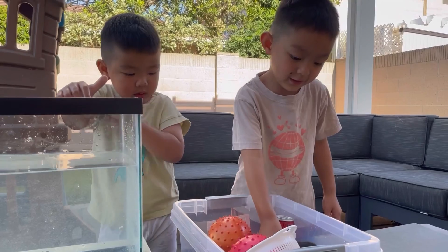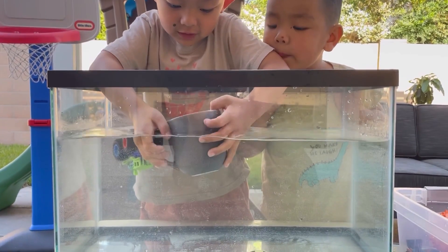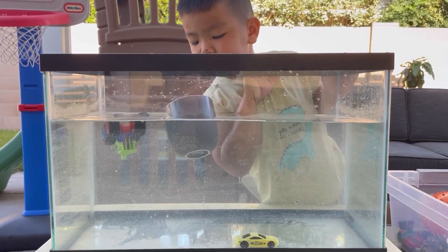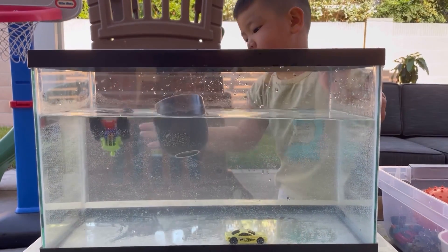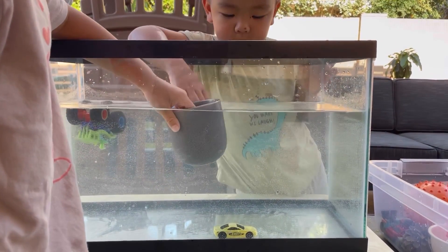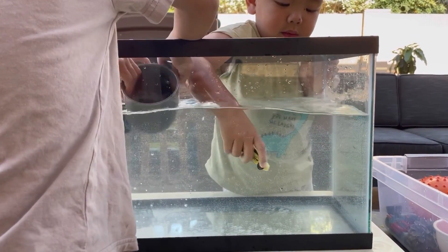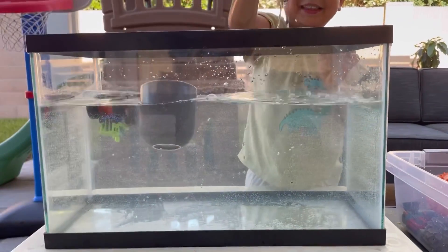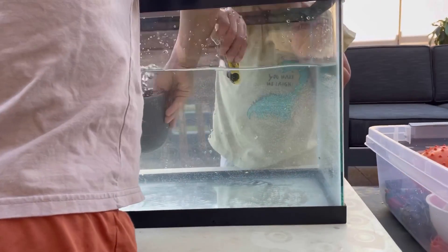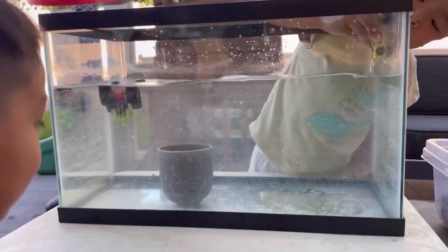What's next? My cup - the ceramic cup. Is it going to sink or float? It floats. Is it more dense or less dense than water? I think it's floating because there's air inside. Now let it go. It sinks. Put it down in the water - it sinks.